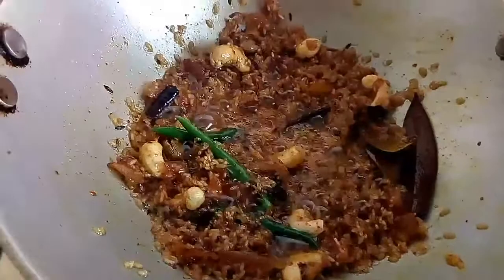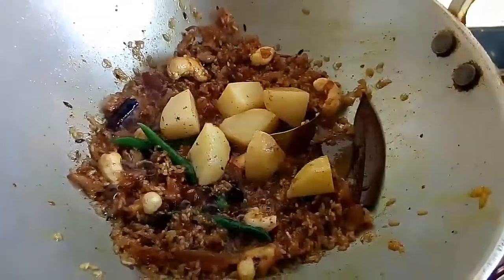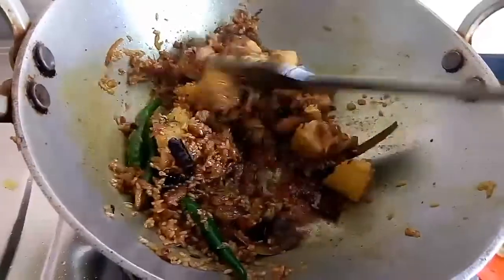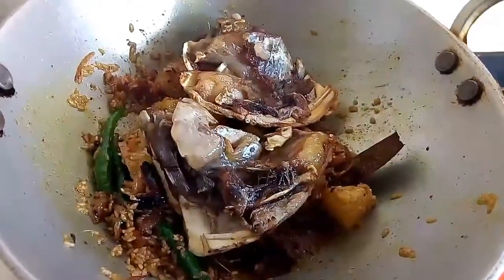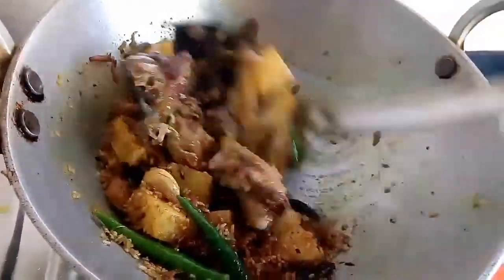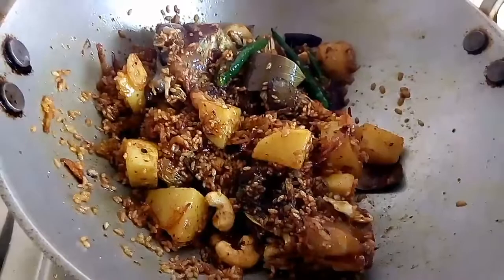Now it's time to add the potatoes into it. After adding the potatoes, I will add the fried fish into it as well. Mix all the ingredients very nicely. You can break the head of the fish with the help of the spatula.